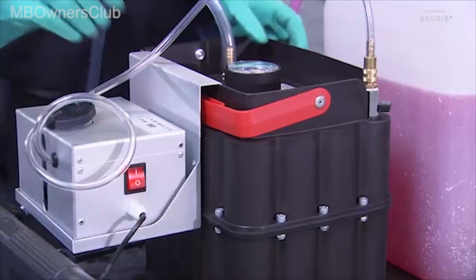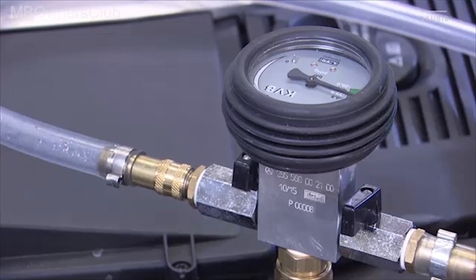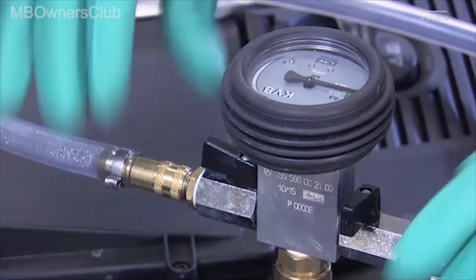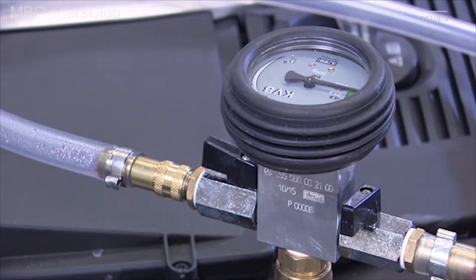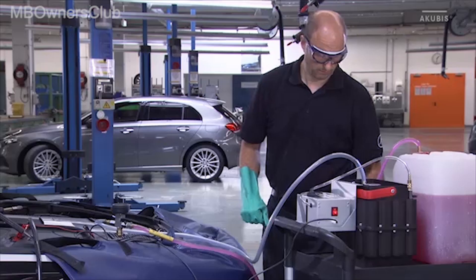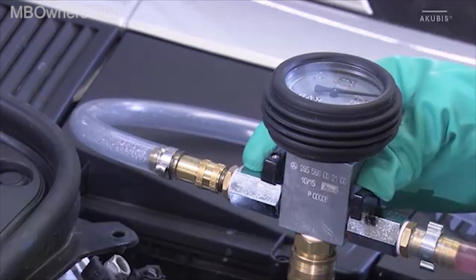Now switch on the electric vacuum pump and open the stopcock on the device. Open the drain valve. Vacuum out the entire engine cooling system for 5 minutes. Then close the drain valve and remove the hose.